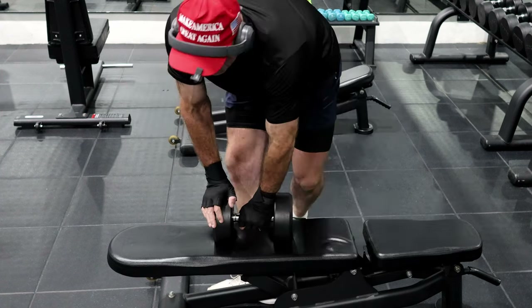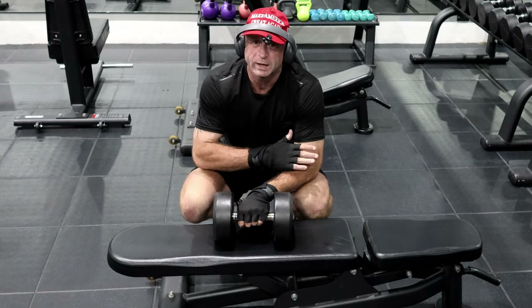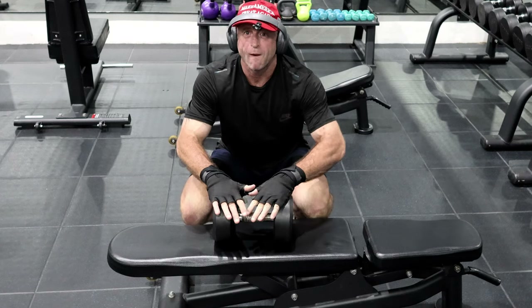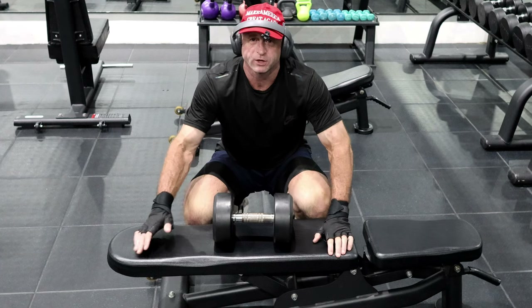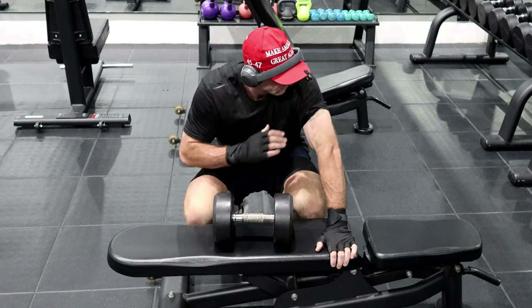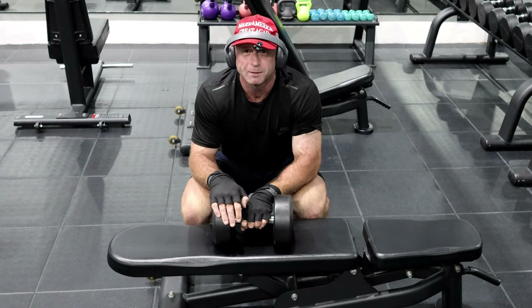That's a really good exercise. Again, half my normal weight, really slow — helps build the indirect muscles, the secondary muscles as well. And it makes you a little bit veiny if you like that kind of stuff. Alright, give it a go — good people, I'll see you later, bye.